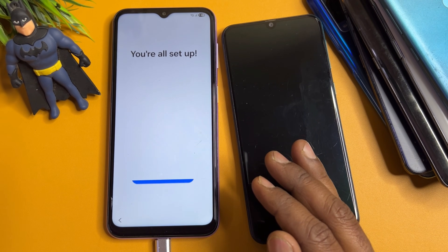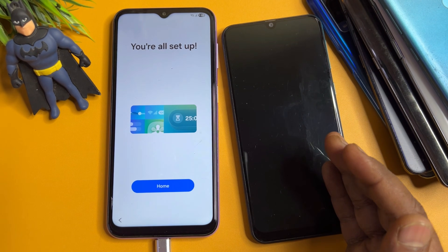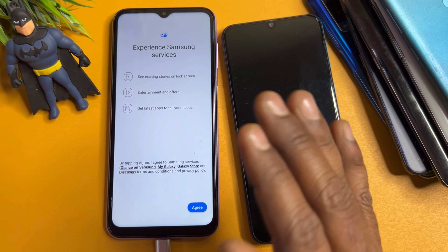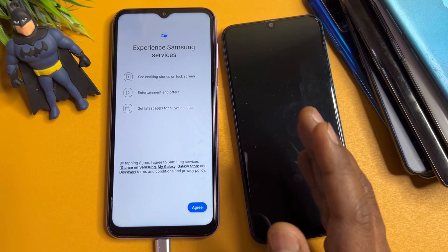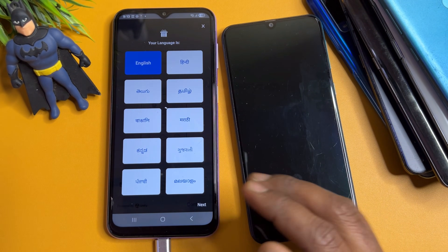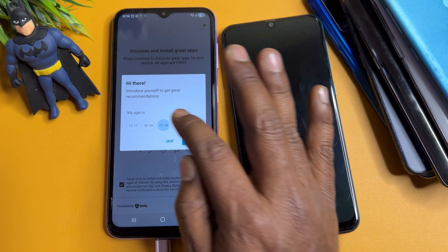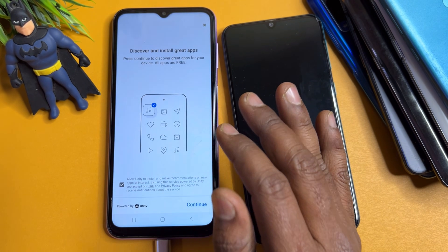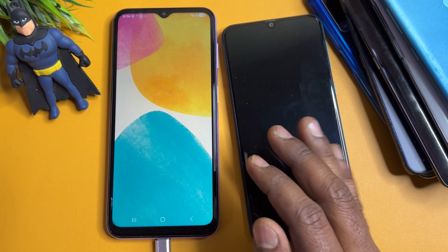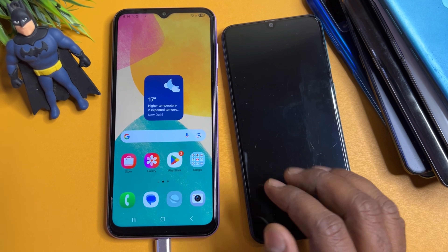To get a reply from our side, you must subscribe to our YouTube channel. Our team will reach you within 10 minutes. Subscribe and comment your specific Samsung model name. Don't forget to share and like this video, as this method is very useful and effective. Follow all these steps one by one on your locked Samsung smartphone.